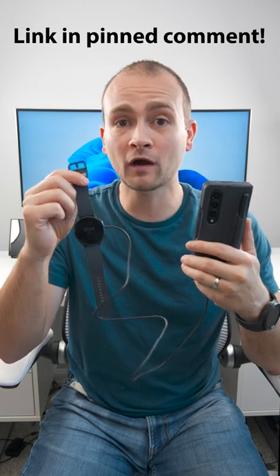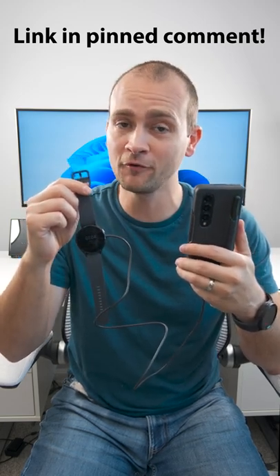If you want to see 30 more unknown features on the Galaxy Watch 5 and Watch 5 Pro, click the link in the pinned comment.